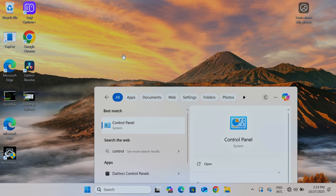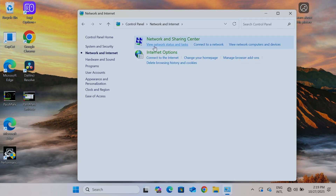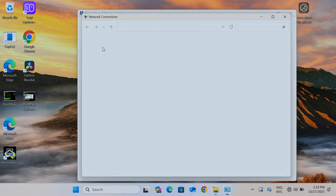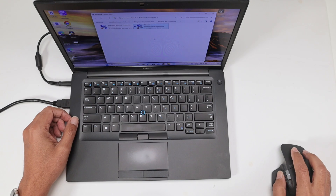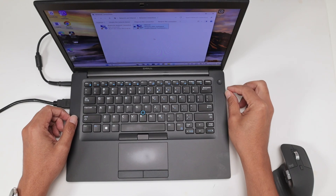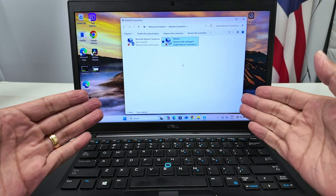First, I come to the Control Panel, then to Networking and Internet, then View Network Status and Tasks, and from there I go to Change Adapter Settings. What we're doing here is checking the adapters available. I have a Bluetooth network connection and Ethernet — the Ethernet is just the port for an RJ45 cable to connect to my router — but the Wi-Fi is not available here.